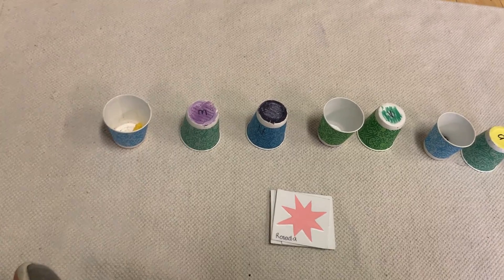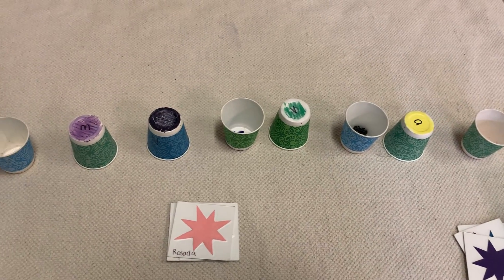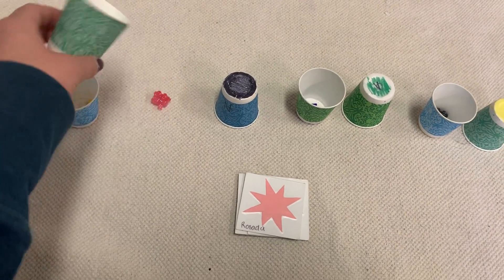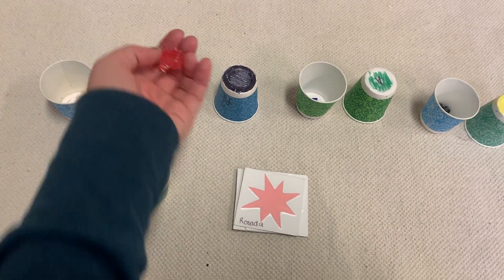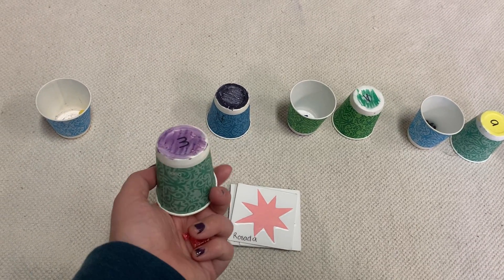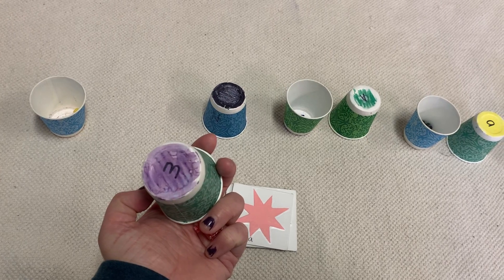Rosada — do you remember where the rosada train was? Let's check el morado. We got it! El rosado fue debajo de el morado.